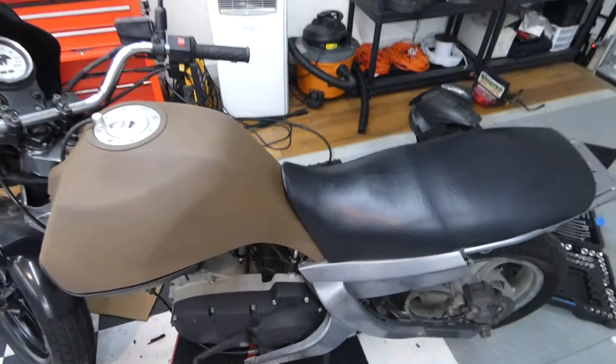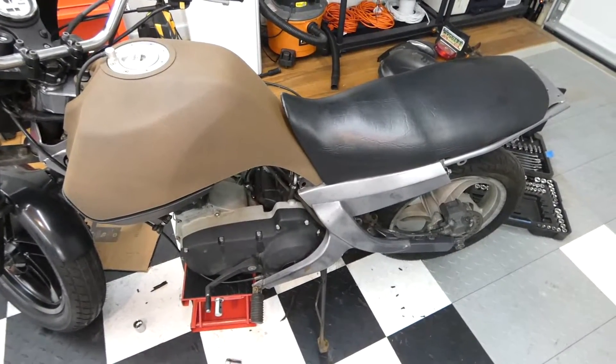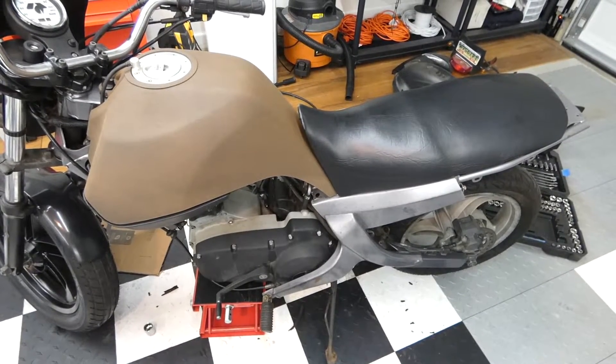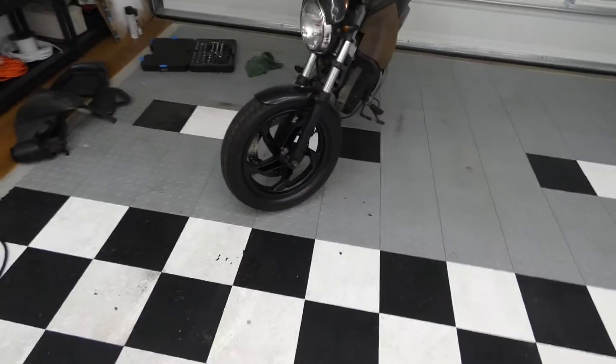I don't like the looks of the black seat - I just don't think it looks too good, and it's really uncomfortable. They don't sell fuel seats anymore and if they do they're extremely expensive because the bike's discontinued. But I think I might reupholster the seat myself in some kind of brown weathered leather.